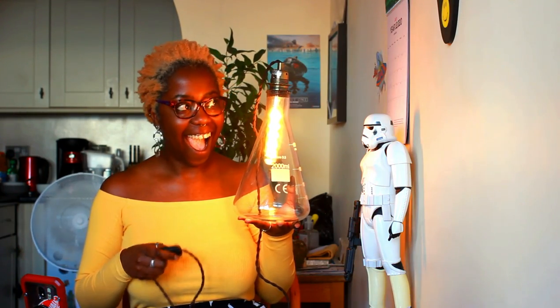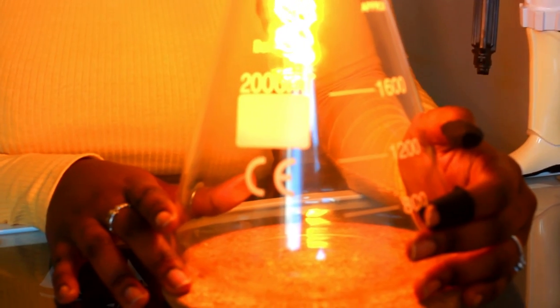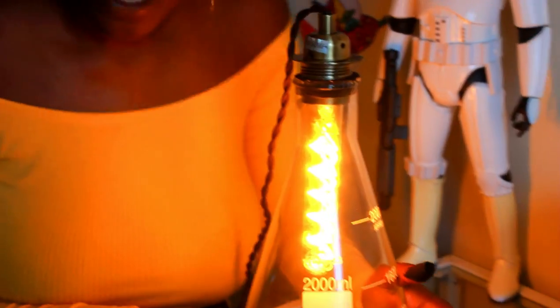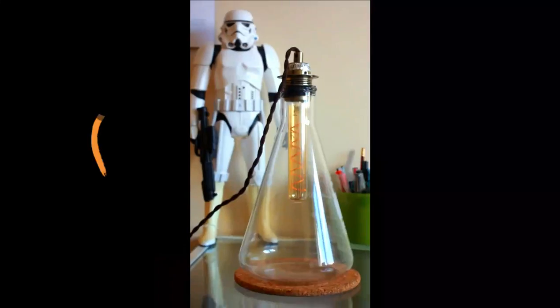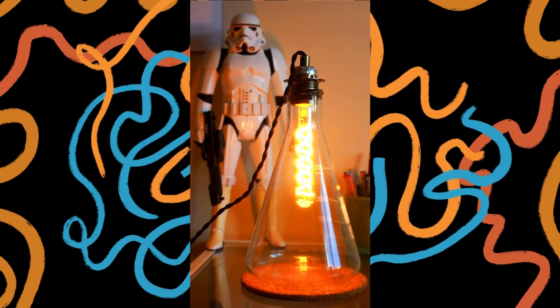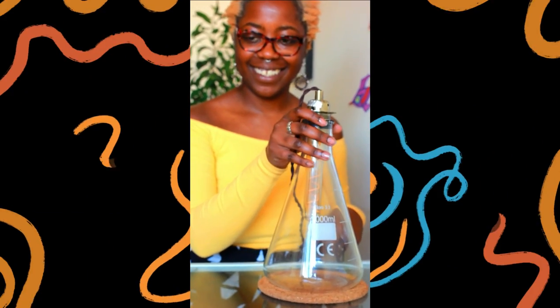I did not expect this to work out so well. It was a lot simpler than I expected and I had so much fun making this — the payoff is phenomenal. This is just me trying to get some beauty shots of this beautiful, beautiful lamp.